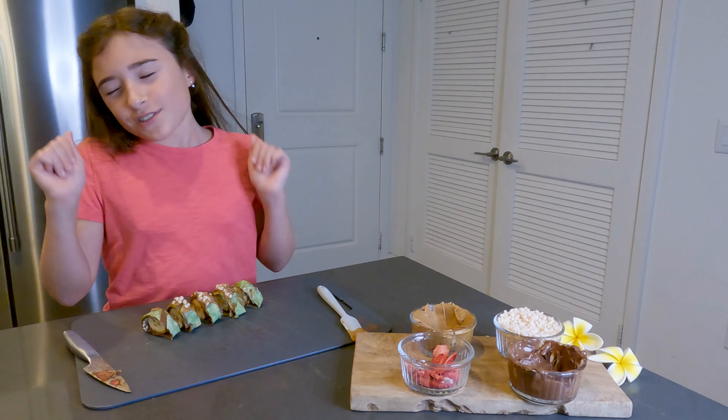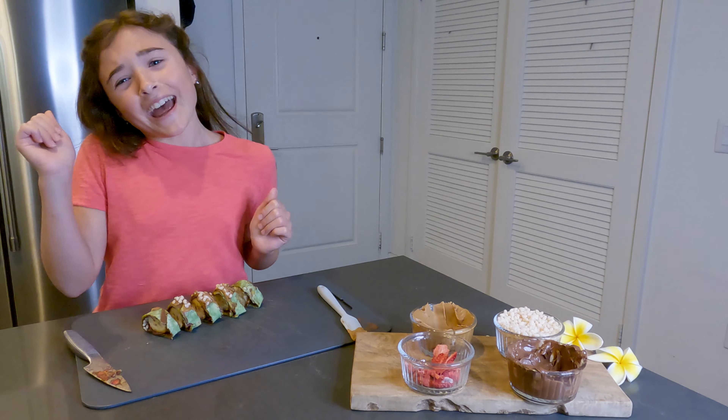That wraps up this video of After School Snacks. Make sure to hit that subscribe button, like button, and notification bell. We'll see you next time. Bye.